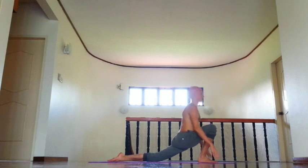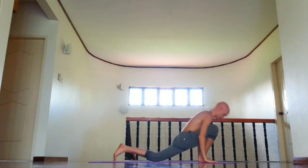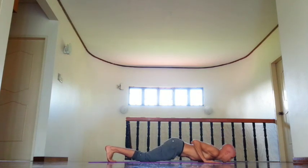Inhale, exhale, fold forward, move right outer groin back. Then retention, right leg back, and exhale, knees, chest and chin down, rotate shoulders.